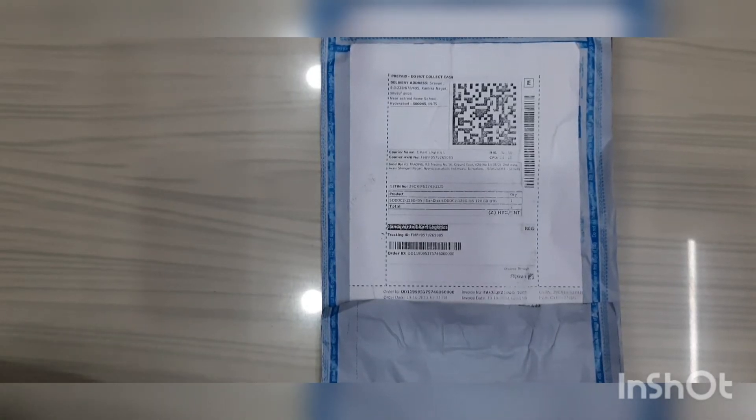Hello friends, this is Shavans. Today we are going to unbox and take a full review of SanDisk Ultra Dual USB Type-C. It's an OTG pen drive.